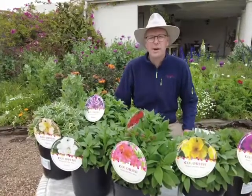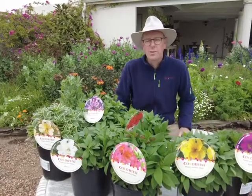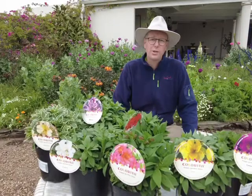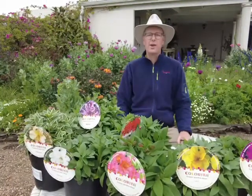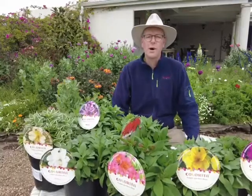The flowers last in a vase for two to three weeks, which suggests that you divide them as plants every two to three years. Modern Inca lilies are more compact than the old rangy varieties and require little staking.